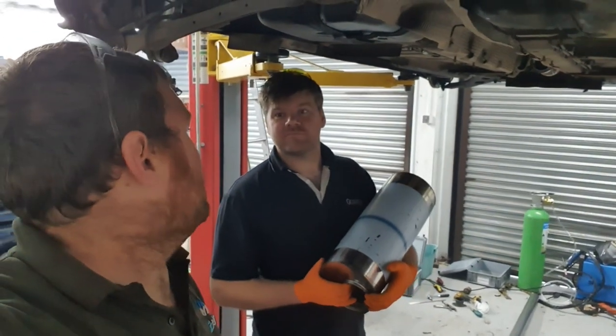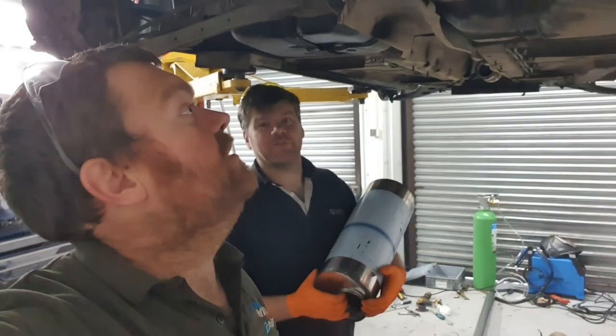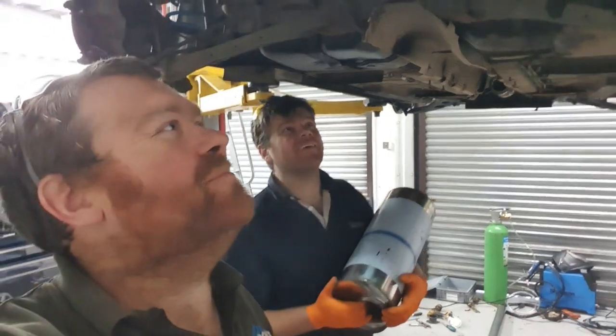Except the turbo and the supercharger. I think it'll do engine delete — engine delete soon, yeah. Piston delete. Yes.